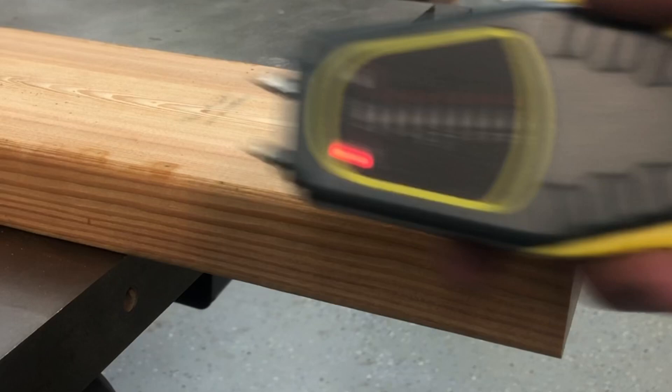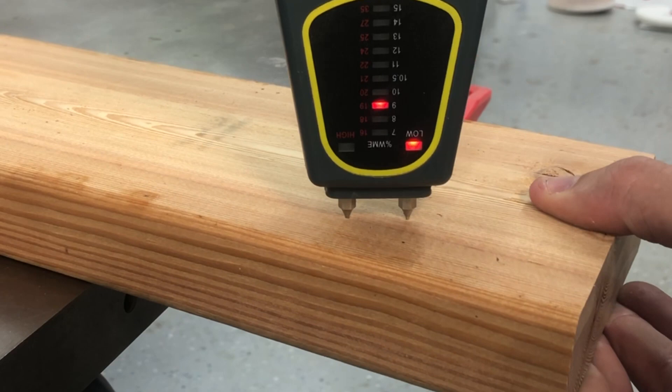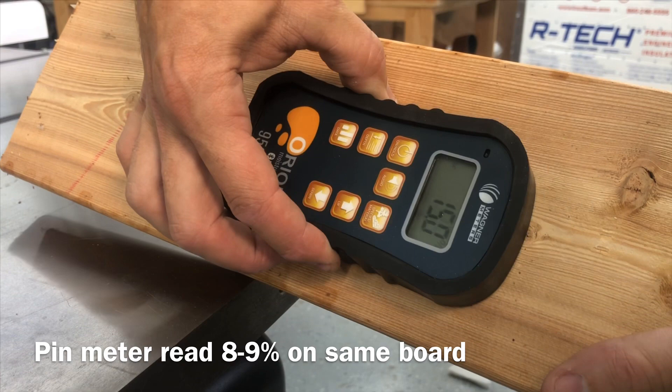A pin moisture meter costs about $15–20, but it puts holes in your wood and only measures the first 1/16th to 1/32nd of an inch. I've found that to be wildly different from what the Orion reads, since the Orion goes 3/4 of an inch down — and also doesn't leave holes. In tests, a pin meter might show 8 or 9%, while the Orion reads 15 or 16% on the same piece.